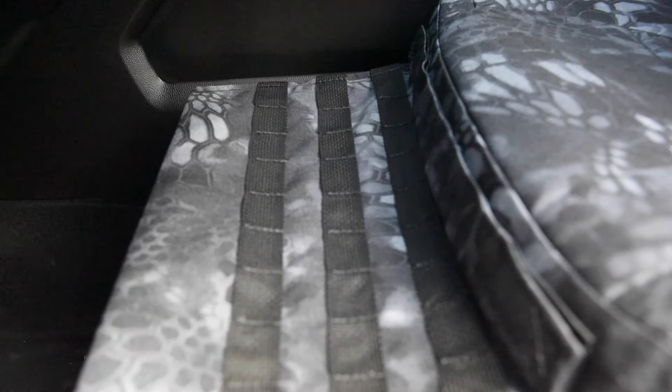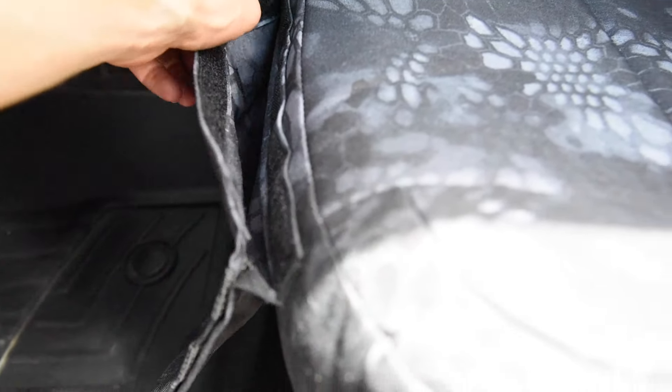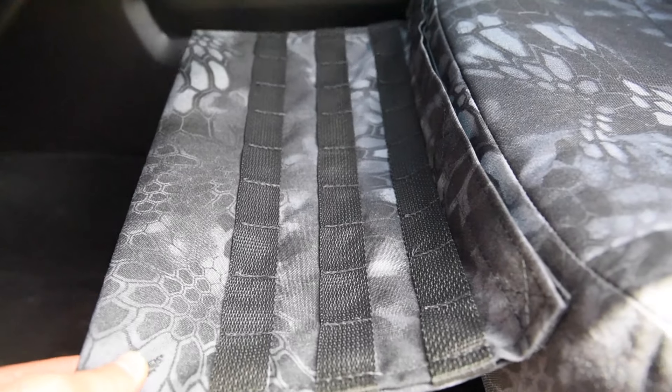Driver side MOLLE pocket is showing off right here. You can see it has an opening — you could put in a pistol, knives, or gear on the inside of that. Just a nice large storage space on the inside. You could also hook on gear with that MOLLE webbing on the outside of it.